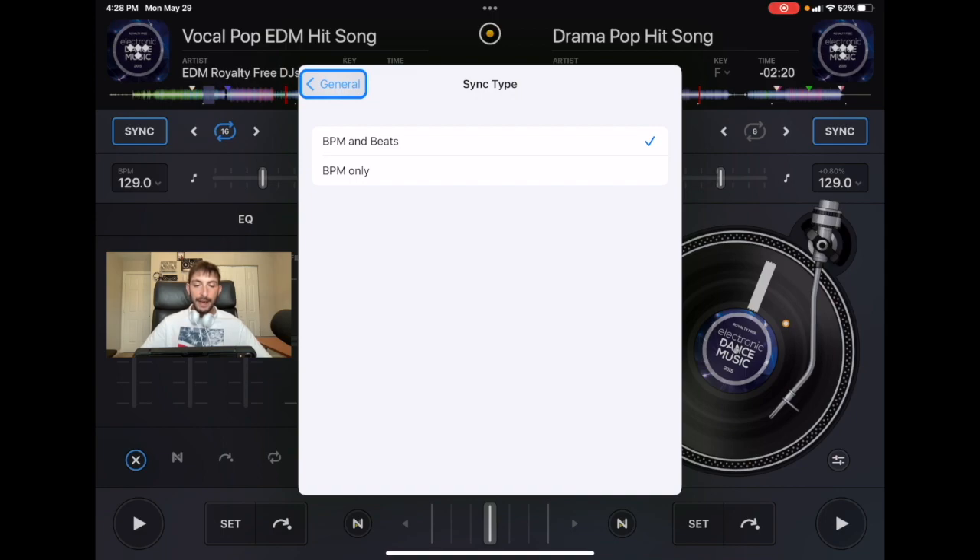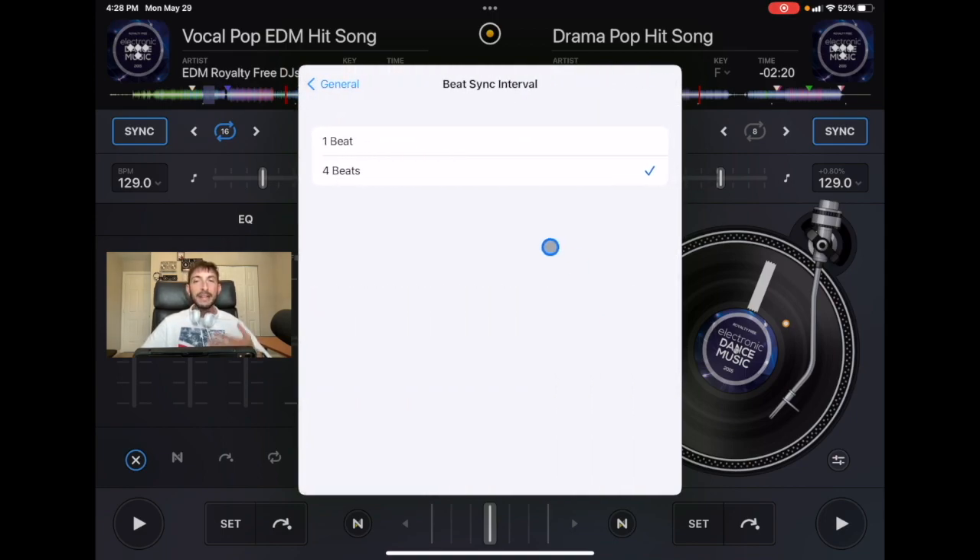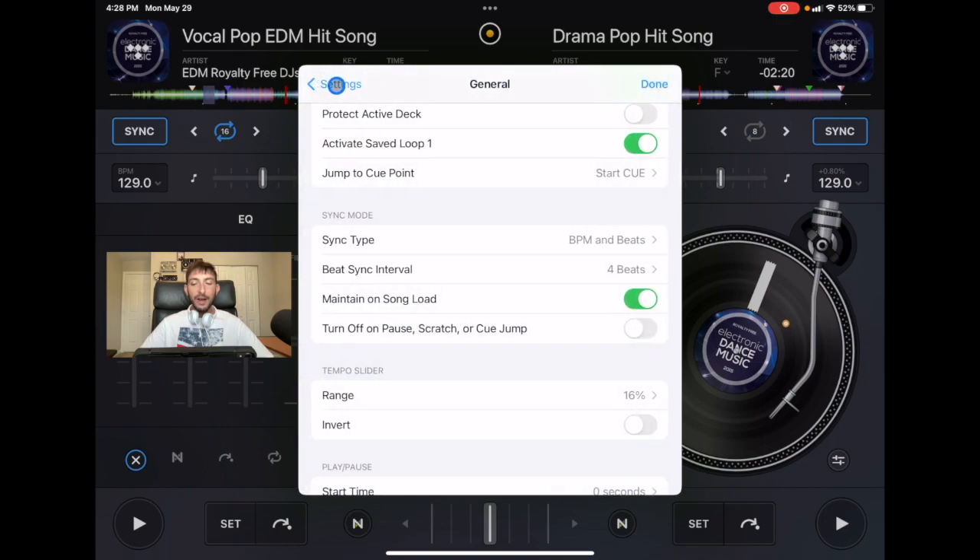It's not always perfect. Next is Beat Sync Interval — you could set it to one beat, but I'd recommend keeping it at four beats. Then there's Maintain on Song Load, which means when you load a new song sync stays on — I usually keep that off. Finally, Turn Off on Pause and Scratch or Cue Jump means if you start scratching, press pause, or cue jump, sync will turn off. I found this confusing so I just kept sync on.